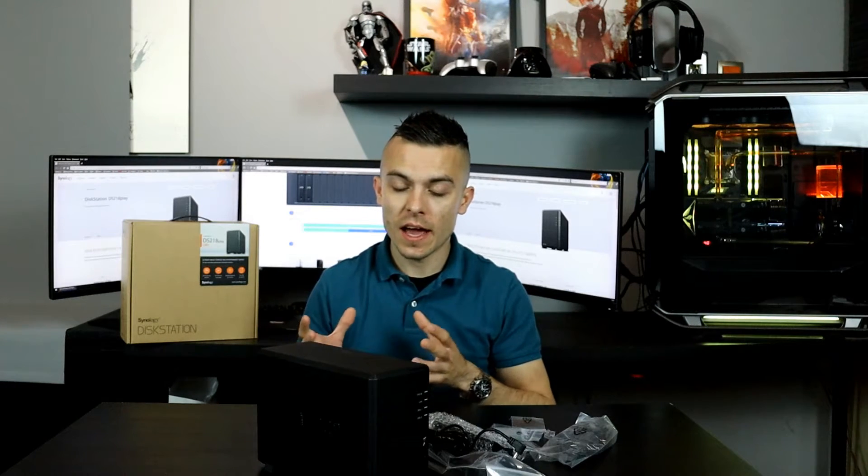For RAID options: you have Synology Hybrid RAID, Basic (each disk separately), JBOD (just a bunch of disks), RAID 0 (combining two hard drives into one single volume for bigger speeds), and RAID 1 (mirroring the hard drives). With RAID 1, if you use two 14TB drives you get one 14TB volume; with RAID 0 two drives combine into a single larger volume with higher speed.